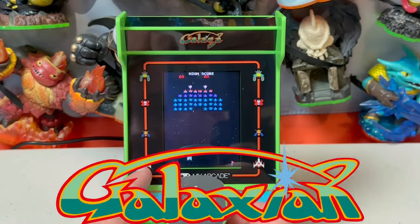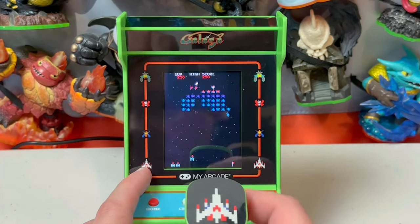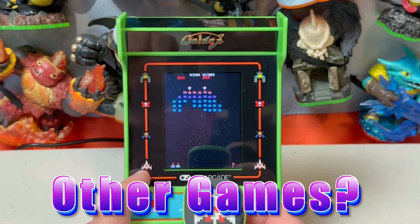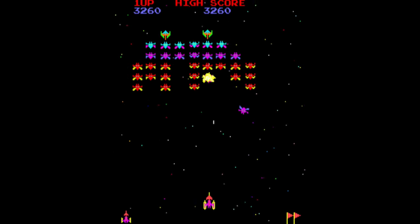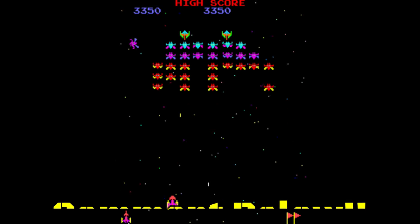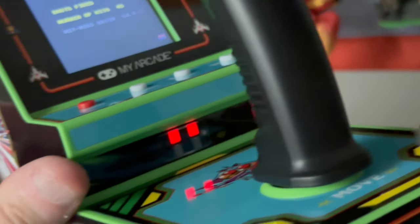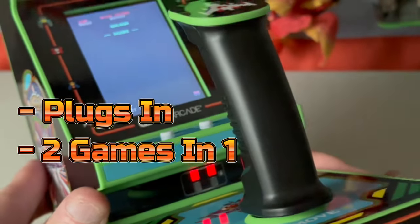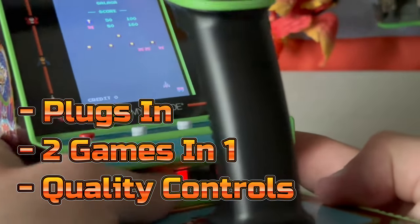You also get Galaxian as well as Galaga, and it's exactly what you'd expect. It's cool that you get two games on the unit, and it begs the question: what other games could we see tag up on units like this in the future? Knowing that My Arcade is always listening to their fan base, what games would you like to see come out on these? Comment below. So let's look at the pros: this thing plugs in with a power supply for extended play, you get two games in one which helps justify the price point, and you've got a quality joystick — the single most important thing.